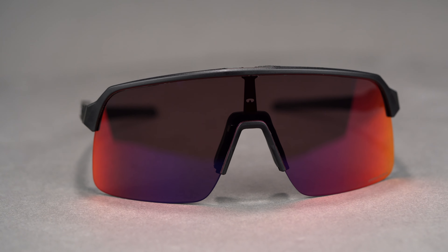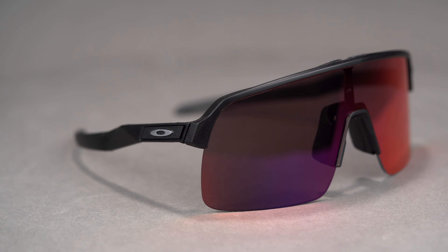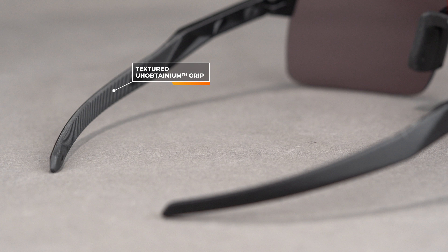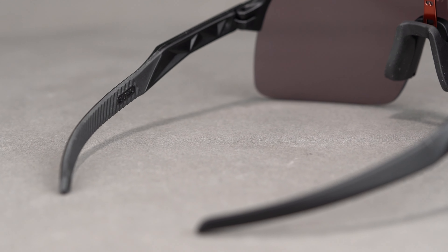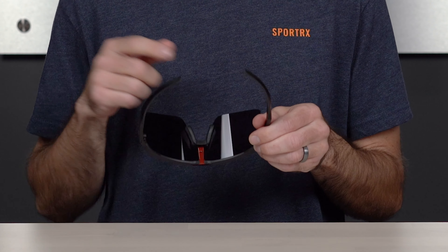There are two key main differences between the Sutro Lite and the original Sutro. One of those is this added unobtainium grip on the inside of the temple arms, which has a textured pattern for additional frame retention. Unobtainium is Oakley's proprietary grip technology — it works by getting stickier and tackier the more you sweat, to really help keep these sunglasses on your face. You'll also find that grip on the saddle nose bridge, which is nice and comfortable on your nose.